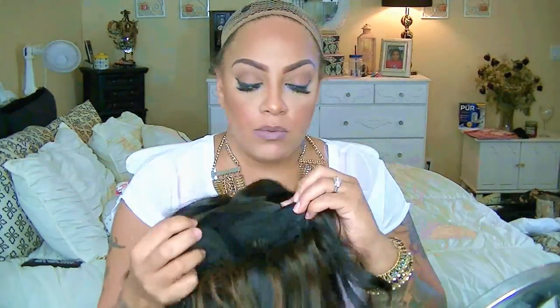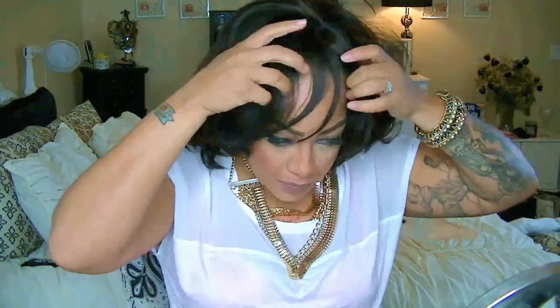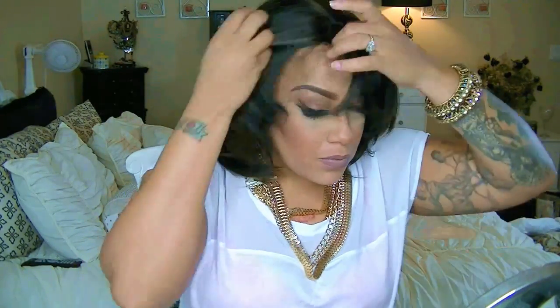Hey, it's time for a new lace wig video. This is by Sensational and this is Olivia, which is one of their lace front edge wigs. I got it in a 1B30 or F1B30. There are combs on the inner cap as well as an adjustable strap. This wig kind of reminds me of a bob style wig and I decided to do something a little different — I didn't put it on the same way the model has.